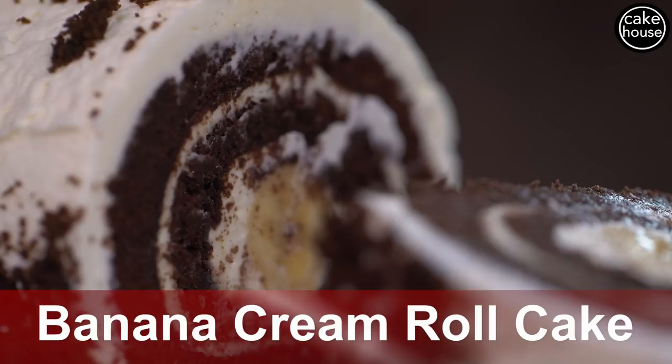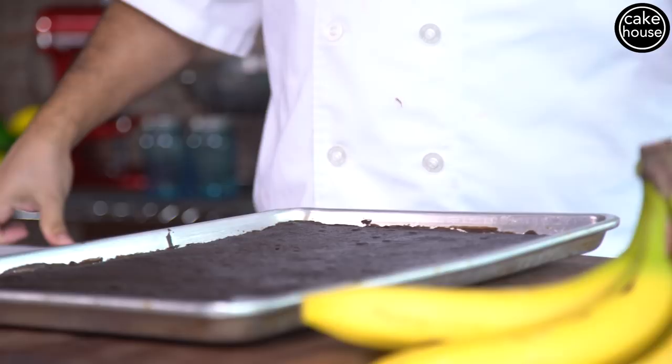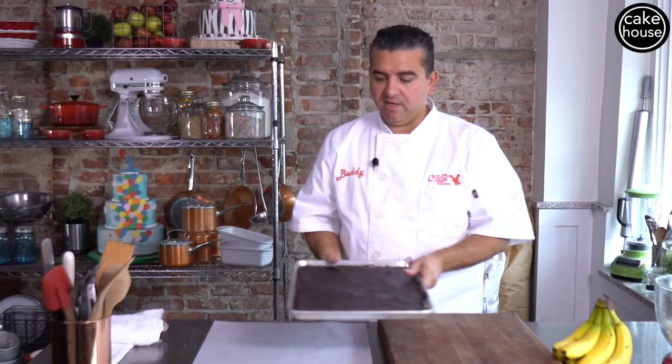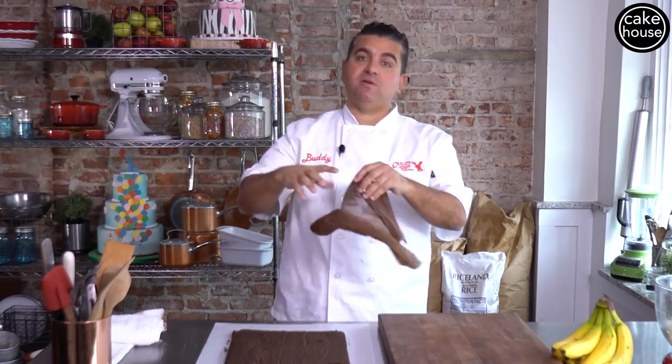We're going to start with a chocolate cake mix, whether it's your scratch one, a box mix, whatever you like. I baked off a sheet of chocolate cake on top of a piece of parchment paper, which I greased the pan and stuck down. You want this to be about half an inch thick. Just take a knife or a plastic scraper and run it along the edges to get the sheet out. You don't want to underbake this cake, but you don't want to overbake it either, because if it's overbaked it's going to crack. It's got to be nice, moist and fluffy, just like this.